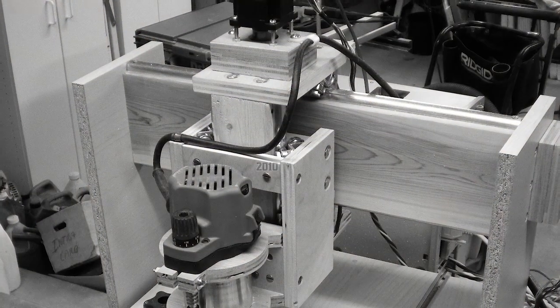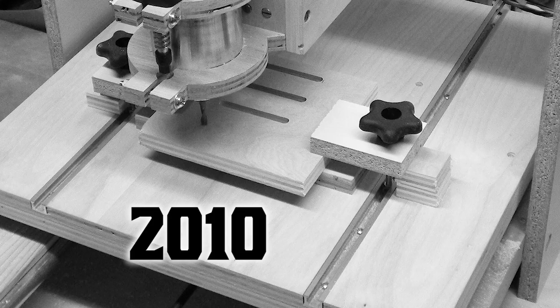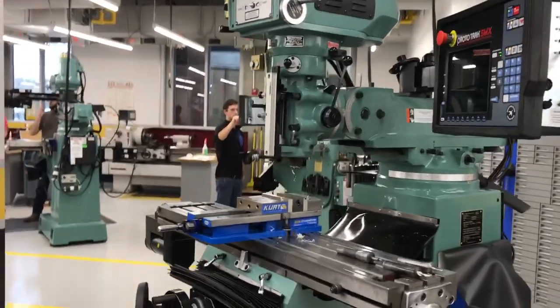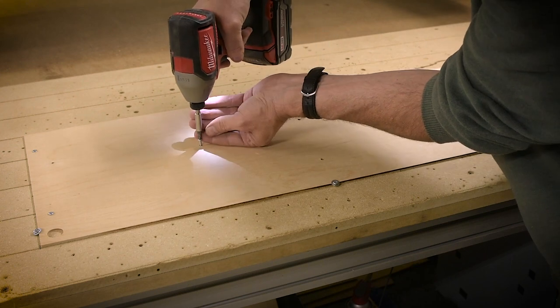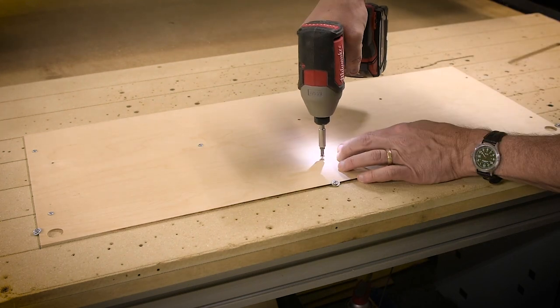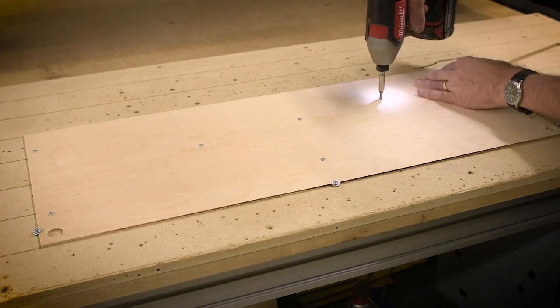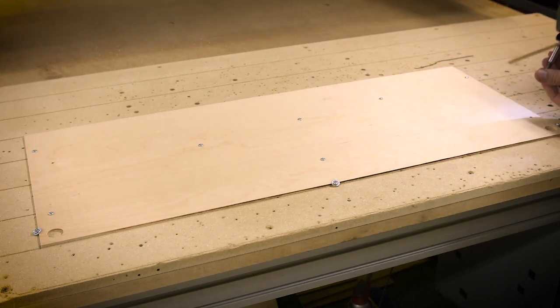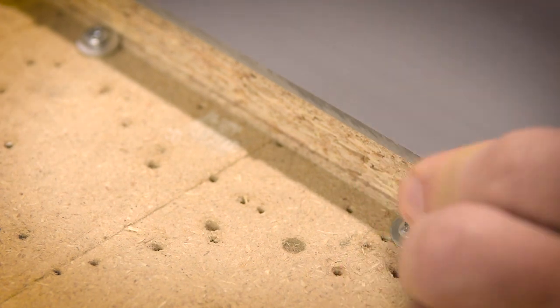By the end of this video you're going to know why my spoil board looks so spoiled. Back in 2010 I built my first CNC router machine and I put T-slots in it just like a machine shop mill. I've gained a lot of experience since then, so for the last 6 years I've been using my larger CNC machine with its spoil board or waste board and I've honestly found no reason for T-slots. I pretty much screw everything down to my spoil board and there's one particular technique I'd like to share with you today.